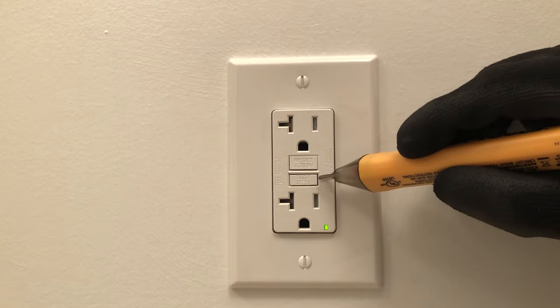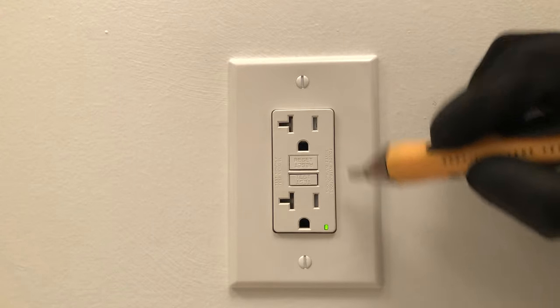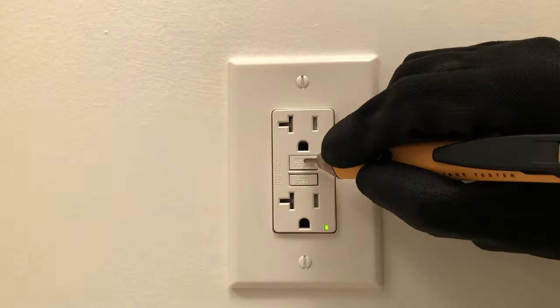It's got two buttons: one says reset, one says test. They pretty much all have those two buttons — reset and test. You'll also see a little LED indicator here showing that this is operational. You want to test your GFCIs maybe once a month or once every two months, just to make sure that they're still working, because they are there to protect you.